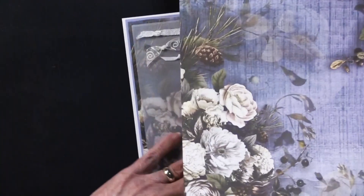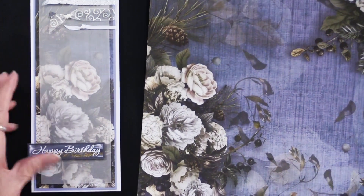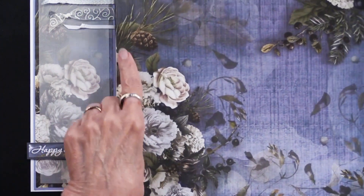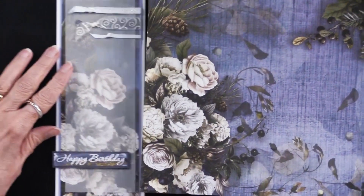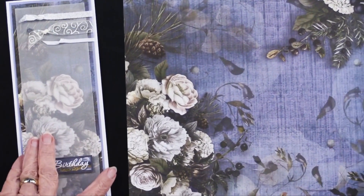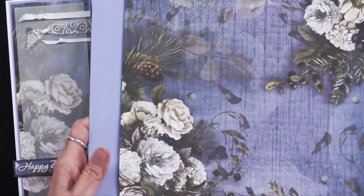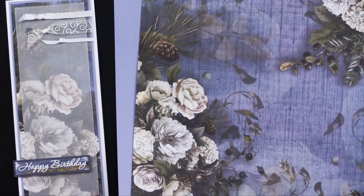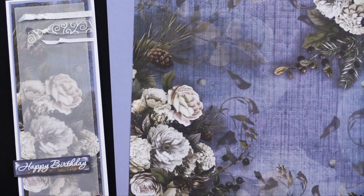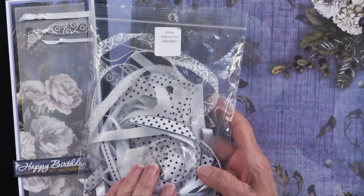What Teresa did is she started with this paper — this is the first one on the package. You can see right here that this is the area she trimmed out to go on her card. But before she glued that down, she matted it onto the solid cardstock. Here's what that looks like in a larger version. Then she went into the white ribbon set.